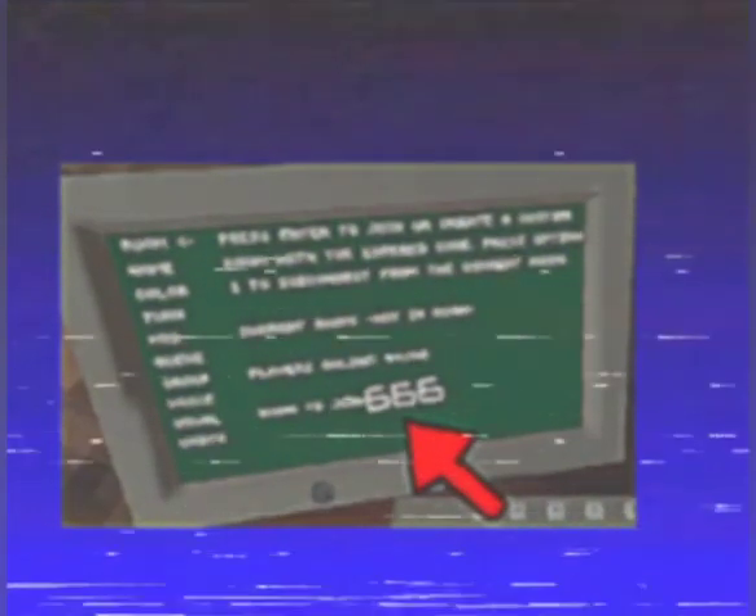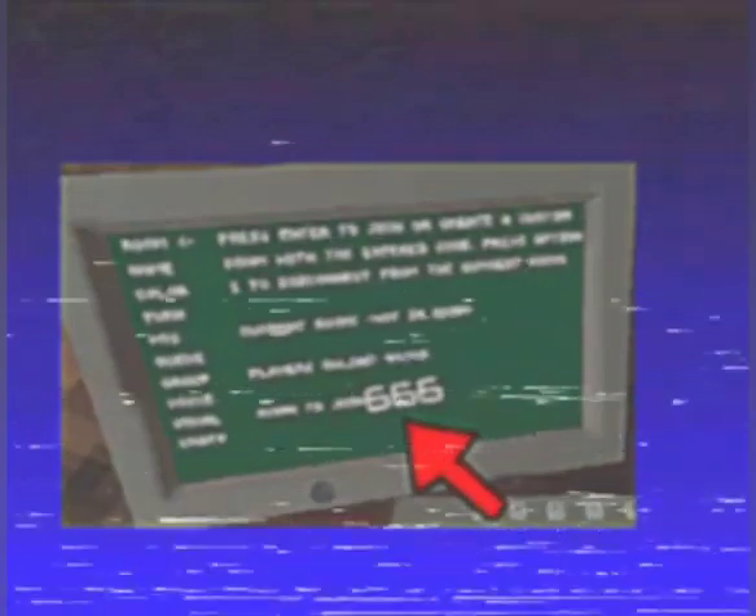Great! Now, when you have launched the game, you should see a computer in front of you. Type 666 on the computer, and enjoy playing the game.